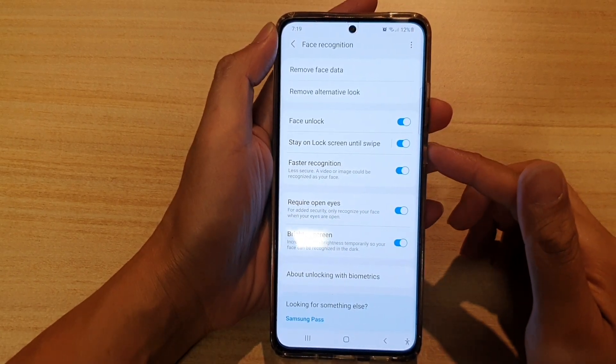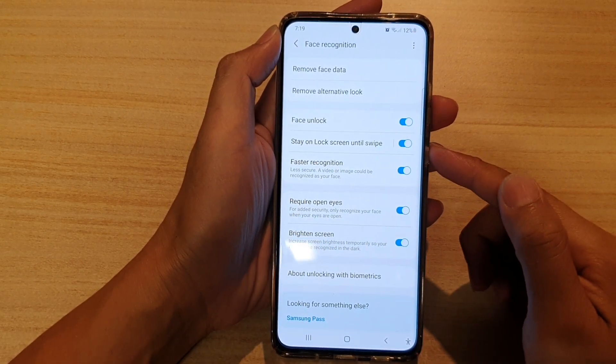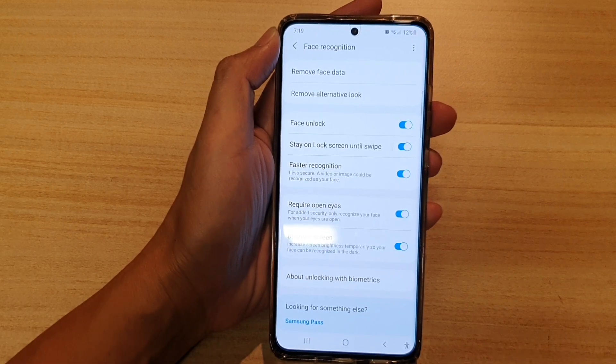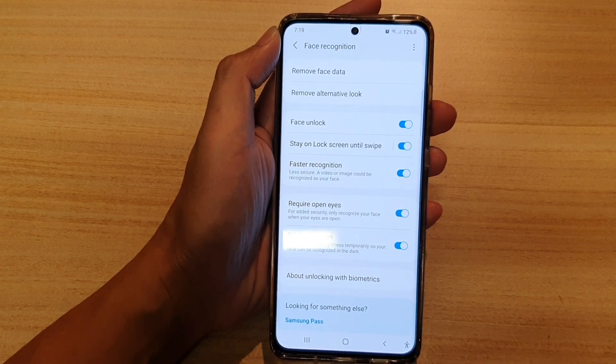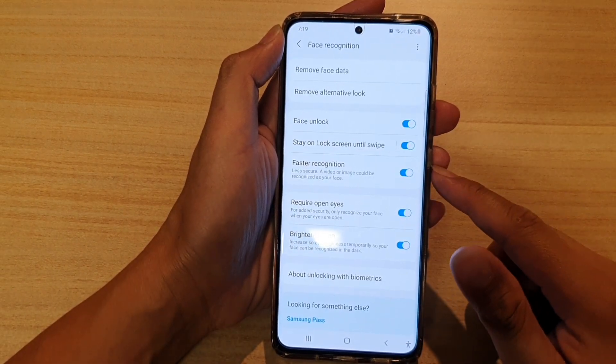Hi, in this video we're going to take a look at how you can enable or disable face unlock to stay on the lock screen until swipe on the Samsung Galaxy S21 series.